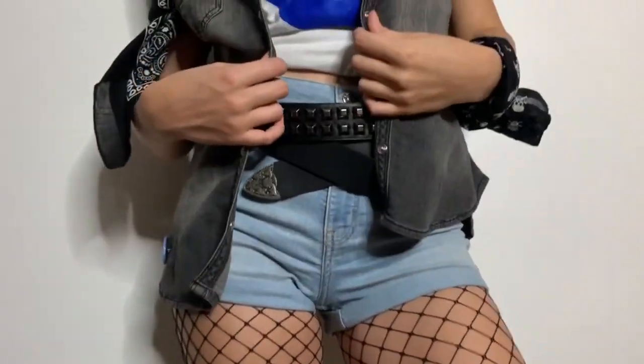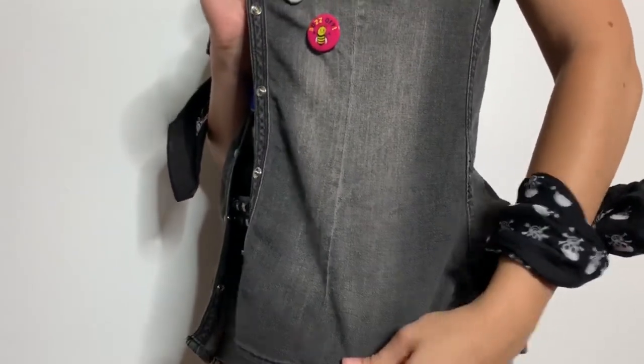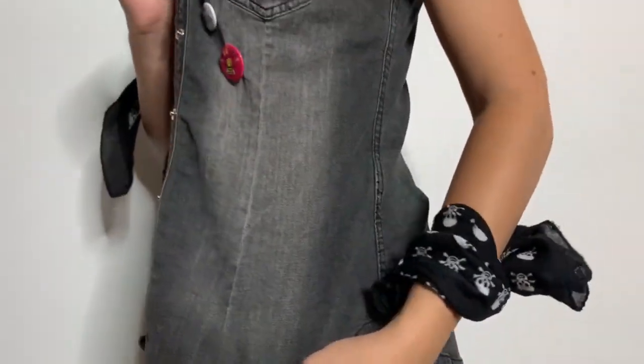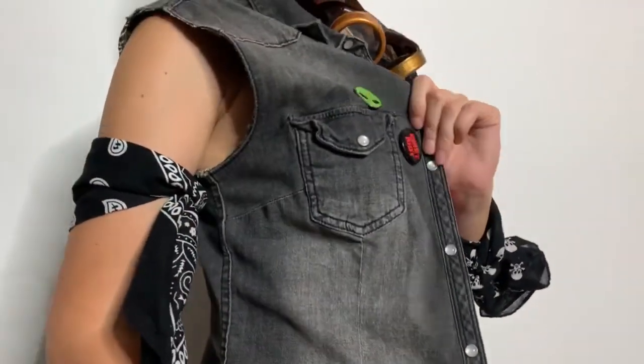For accessories I have these two belts because Tank Girl is always accessorizing with stuff like that. And then I also put on a whole bunch of bandanas — one that's a black and red checkered bandana, one that's a skull bandana, and then these black and red bandanas.